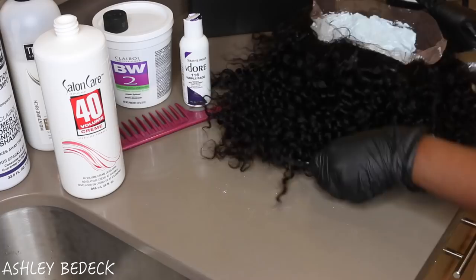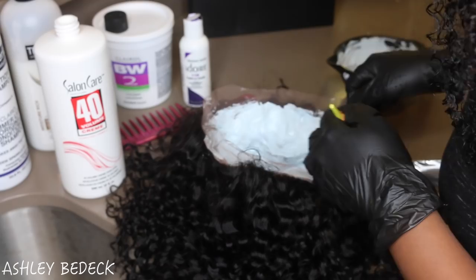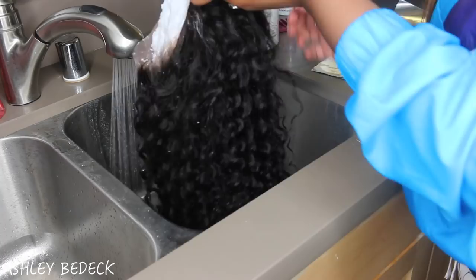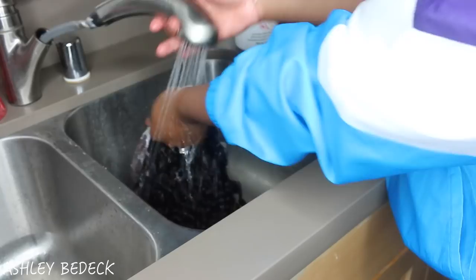You kind of just want to pat it on lightly but make sure it's there. This is a full lace wig so if you want to bleach the knots all the way around you can — I chose not to, I just wanted the top front to look good, basically where it would be like a lace frontal. I let that sit on for about 20 minutes, then you pull the hair apart and look through the scalp to see if the knots are still black, and if they're not, go ahead and rinse it all out.